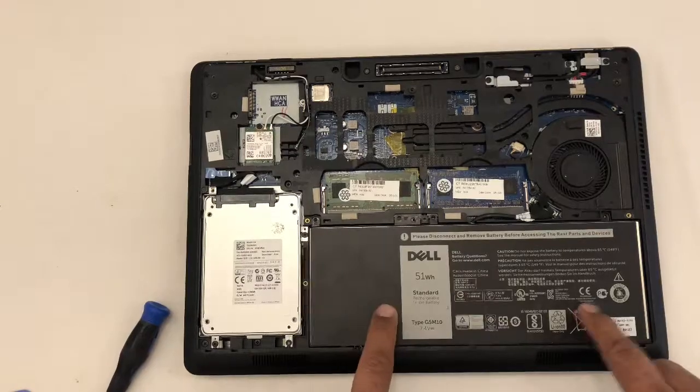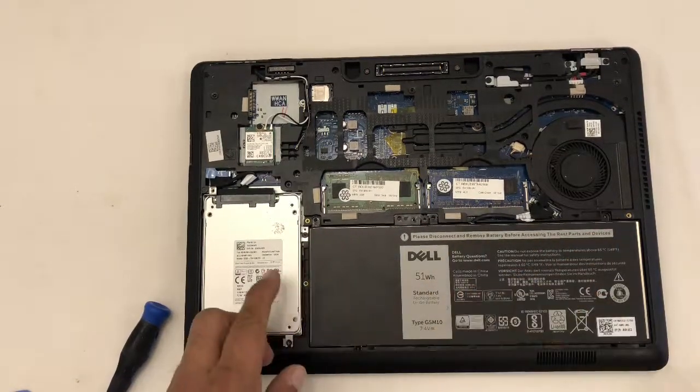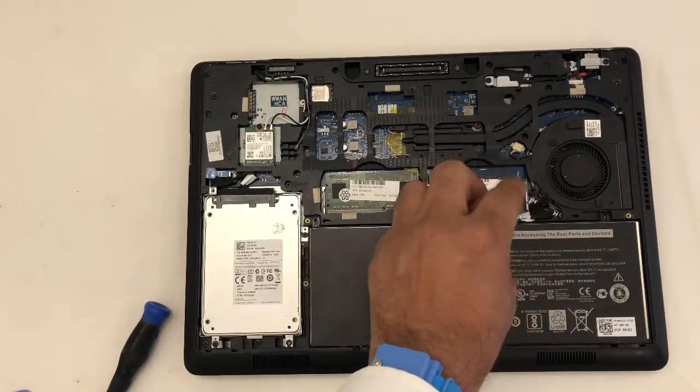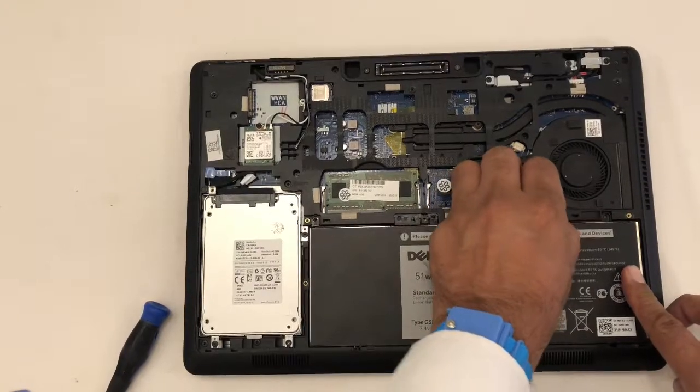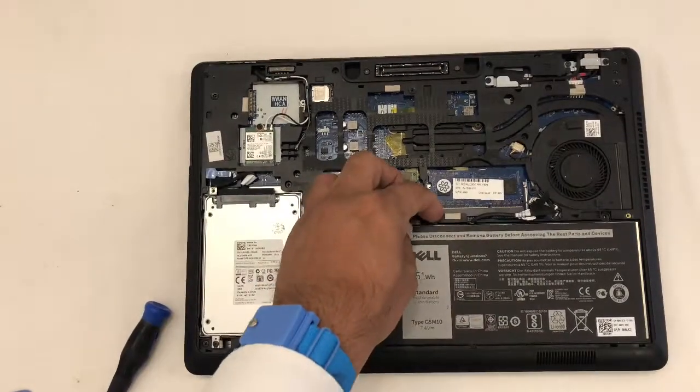Here's our battery. We have two more screws — one here, one here. I already removed these screws. One connector is connected here with our motherboard. Just take it gently — there you go.